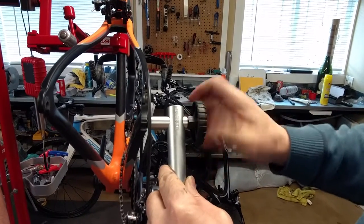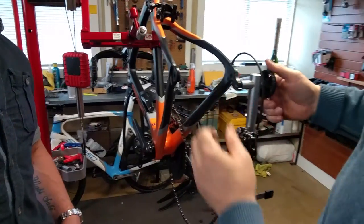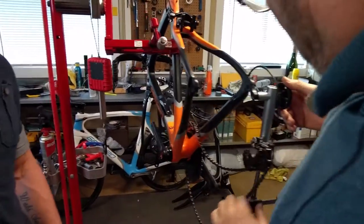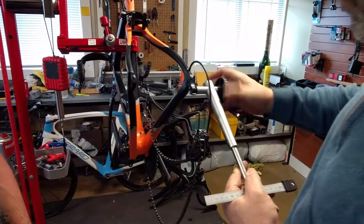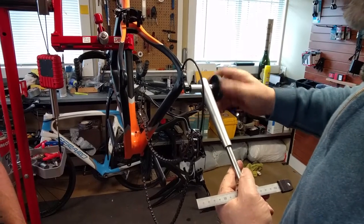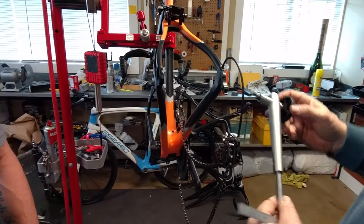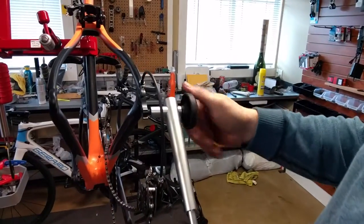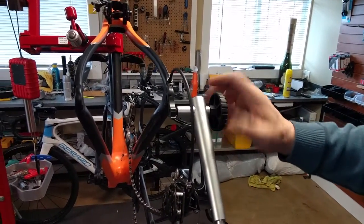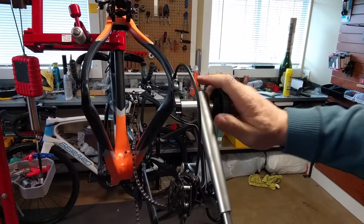I know I've bent that in the past, and the bike will shift with a little bend in it, but it functions far better when it's aligned. We just discovered that your hanger threads are not quite right — they're not a hundred percent. I might replace them for you.